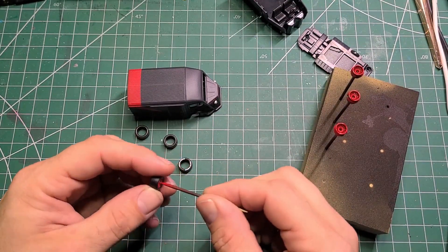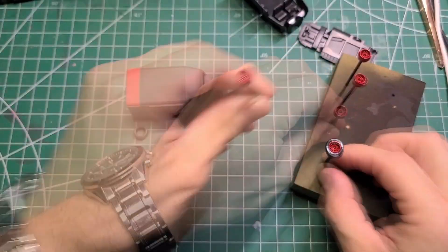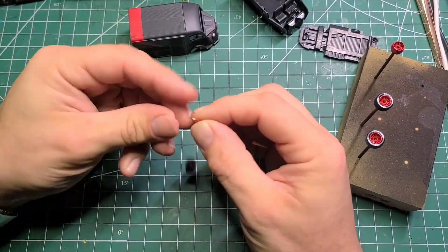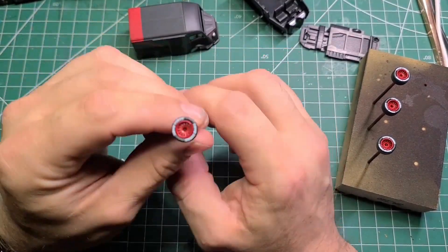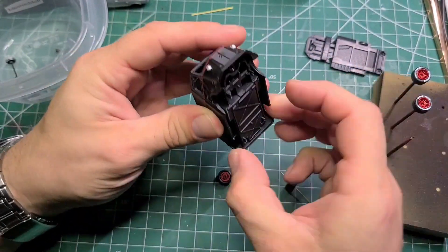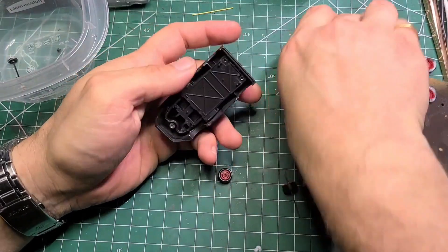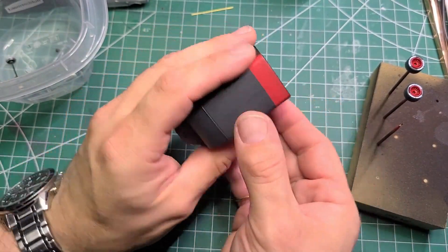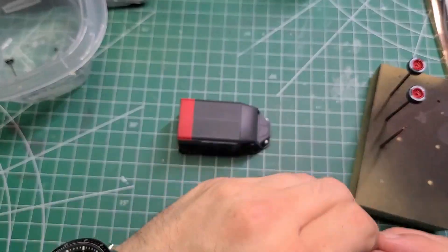These probably aren't the same tires as the A-Team van, but they look good on there — the right sort of profile — and it's what I had so it's what we used. Here's the interior section of the van, which I literally did nothing to because you can barely see through the windshield anyway. Here's the base unit piece, and what I did here is use the actual brass axles that come with the Monoblock wheels and just test-fitted them at this point.